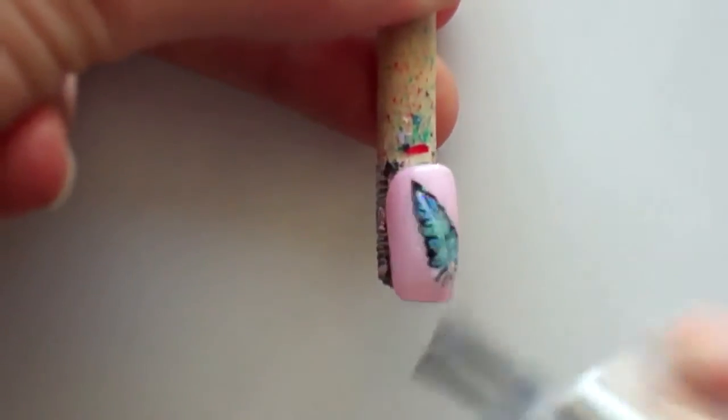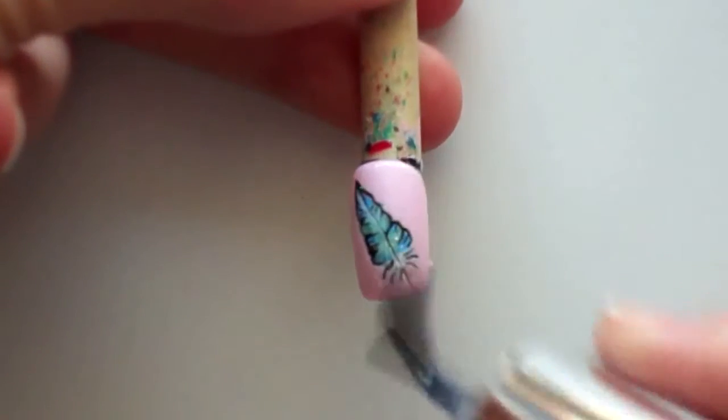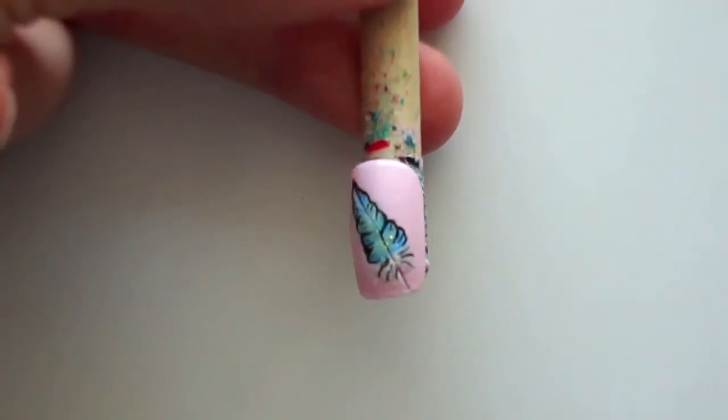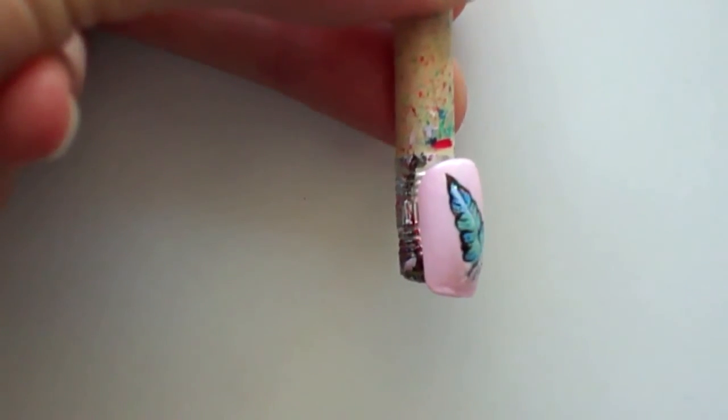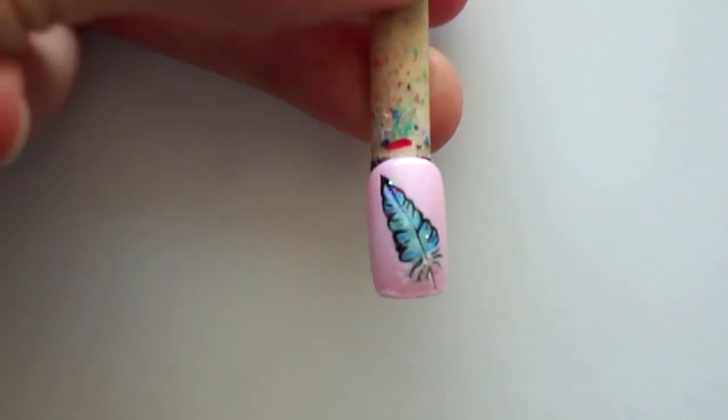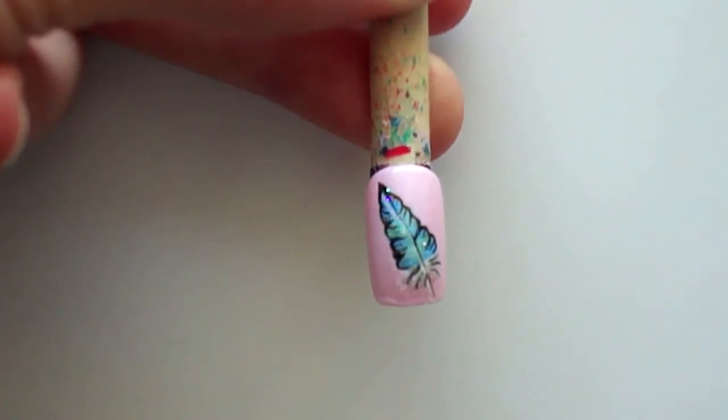I let it dry completely and then finished it off with a layer of topcoat all over the nail. So, what do you think about this design, you guys? Tell me in the comments down below. And again, as always, thank you so much for watching and I'll see you again next week. Bye!